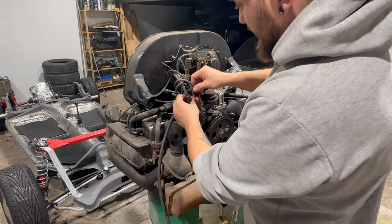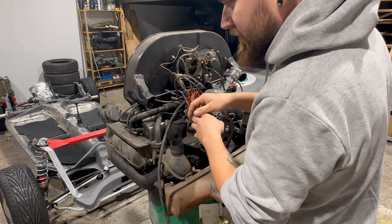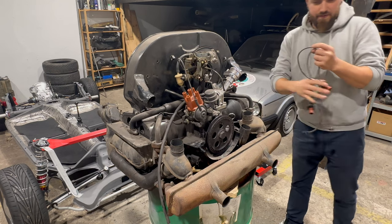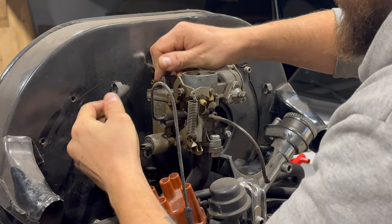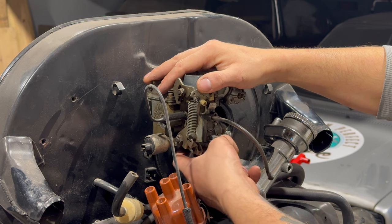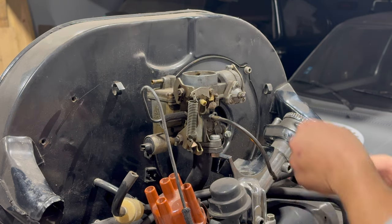Let's start from the spark plug wires — this is the easiest mission. Okay, gone. Now the fuel line from the carburetor. Okay, now the carburetor — only two nuts, one over here and one over there. We have easy access so it shouldn't be that hard.